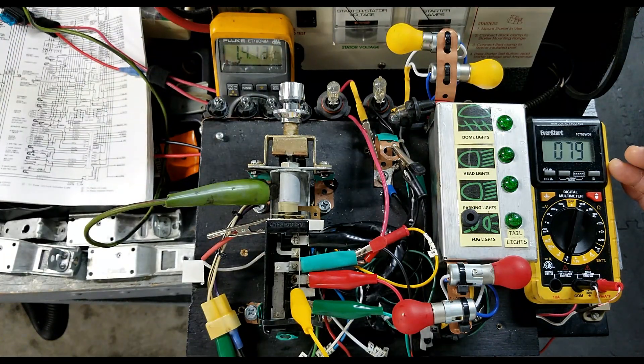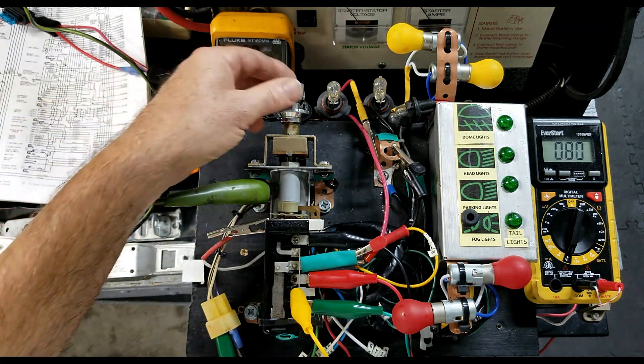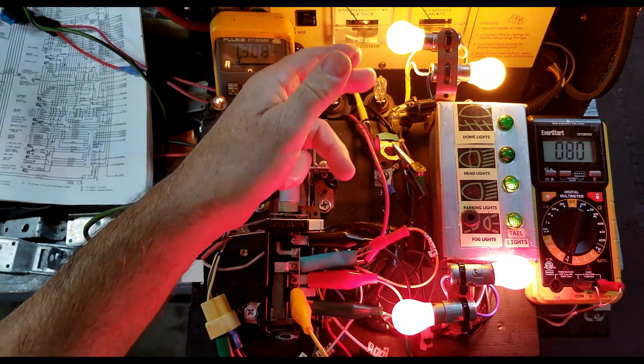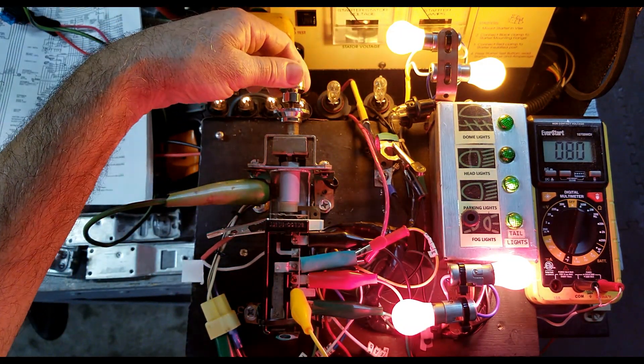Currently it's at ambient, about 79 degrees. Test number one: tail and parking light operation. First position — the tail lights and parking dash lights are set to low.